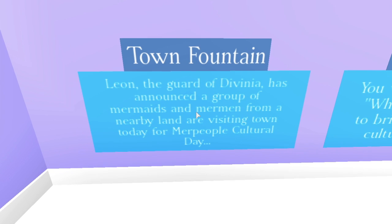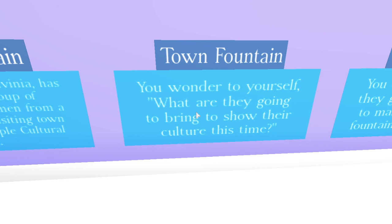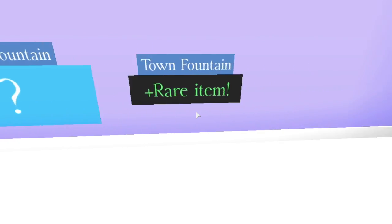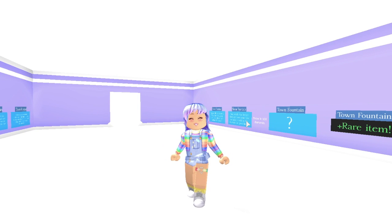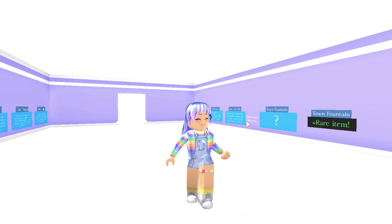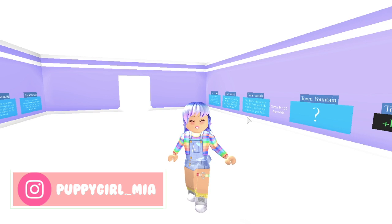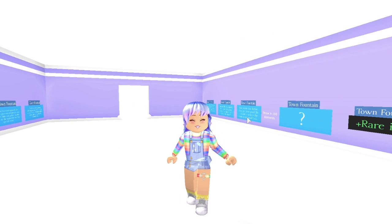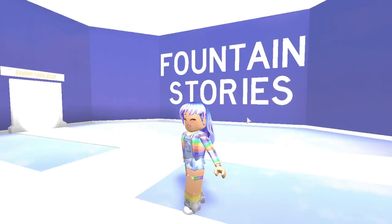Story two: 'Liam, the guard of Davinia, has announced a group of mermaids from a nearby land are visiting for Merpeople Cultural Day. You wonder what they're going to bring to show their culture. You decide to make a wish at the fountain for good luck.' Throw in 100 diamonds and you get the Halo. So those are the two stories in this game. Just remember: if you get a story and throw in the right amount of diamonds, it's not guaranteed — you're not going to get it first try. All Halos are very rare; you have to be patient and keep trying.